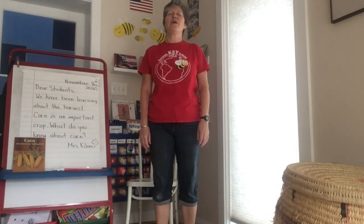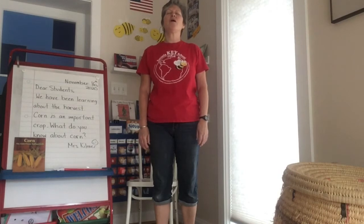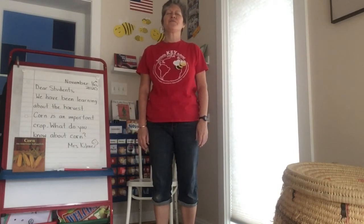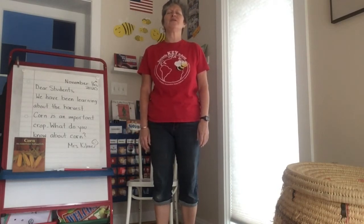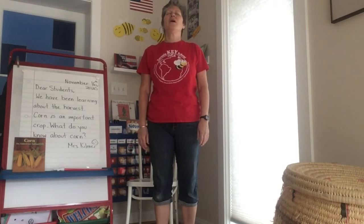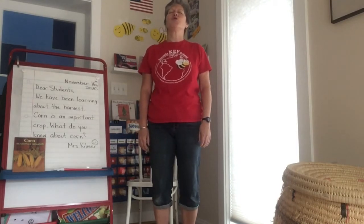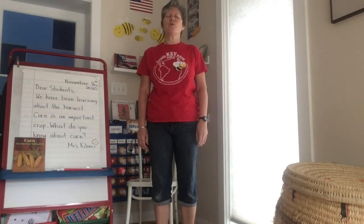Breathing in and out and in and out. I can imagine myself a strong calm mountain. Breathing in and out. My feet go to the center of the earth. My head is high in the sky as I breathe in and out. I'm strong and calm.